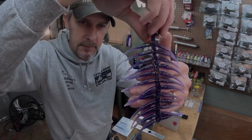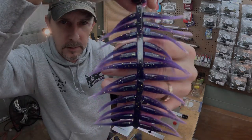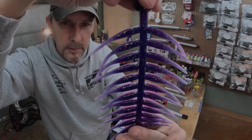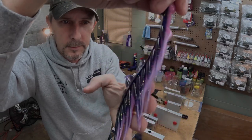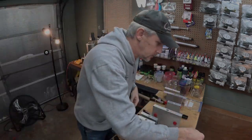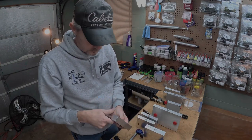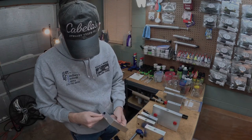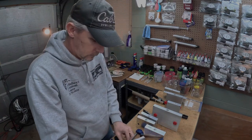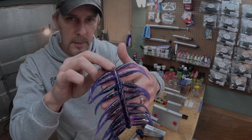There's the Angling AI 2.25 minnow. There's the 2-inch in the Epic Bait Mold — 2-inch minnow. I think they call it the Crappie Slayer; we call it a minnow. And the big 3-inch.